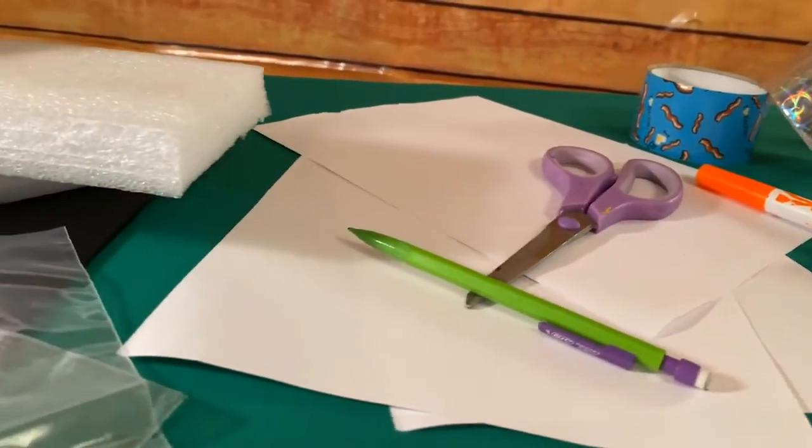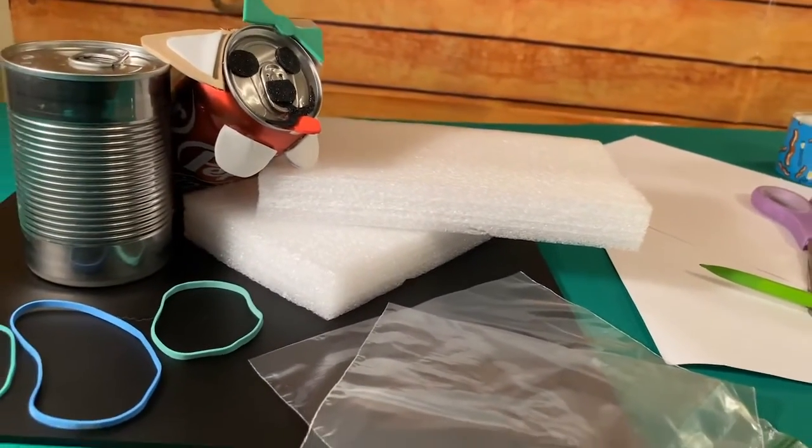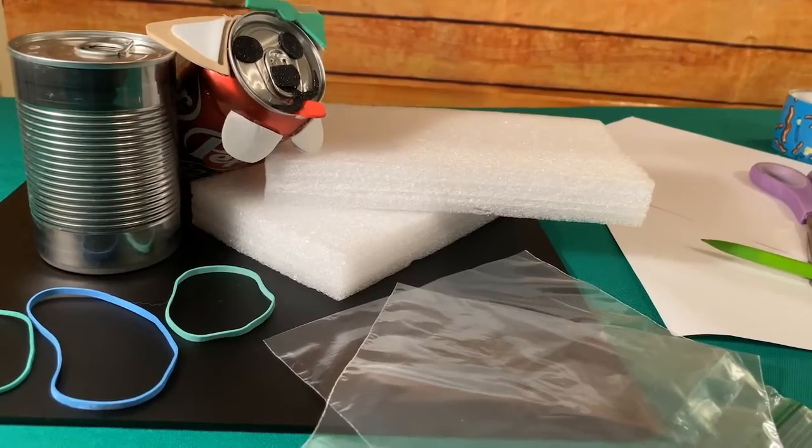To prepare for the challenge, you'll need to: one, gather your materials; two, create a model dog; and then three, build your testing station.